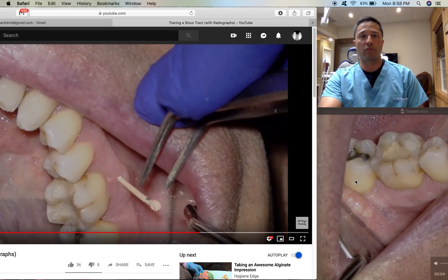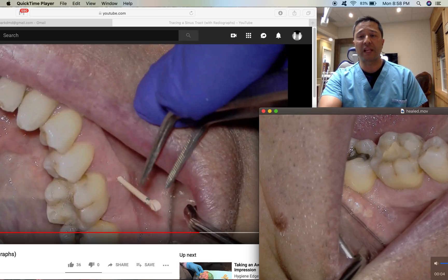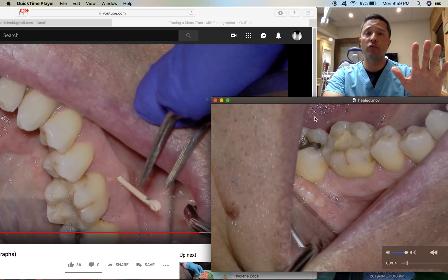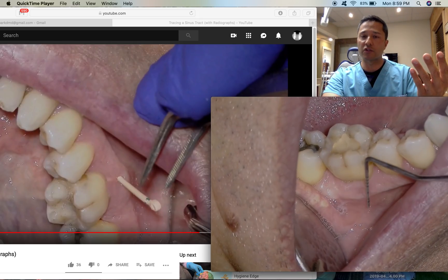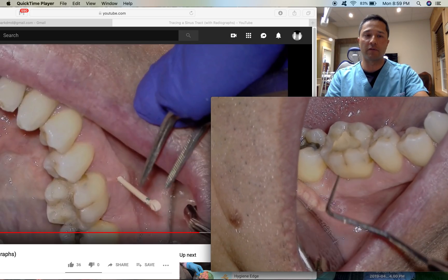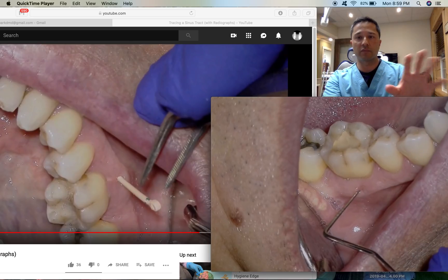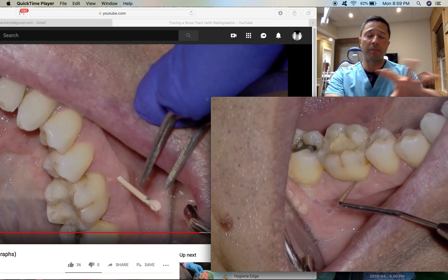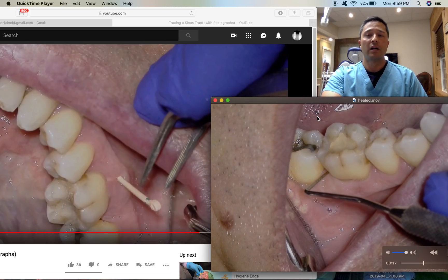The patient presented this evening just a few hours ago and we're all healed up. I don't see significant radiographic changes — our sinus tract is gone. You can compare it to the previous video. I'm using my perio probe just to feel around and confirm.